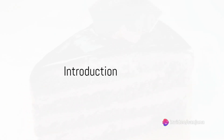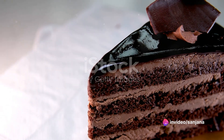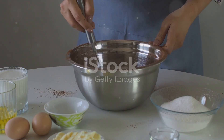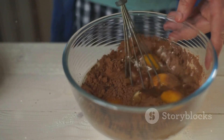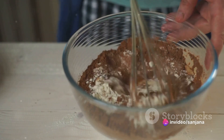Ever wonder how a simple mixture of flour, eggs, cocoa and sugar transforms into a deliciously moist, rich chocolate cake? Today, we unravel this culinary mystery, taking you on a journey through the process of baking and decorating a chocolate cake that will have your taste buds singing praises.